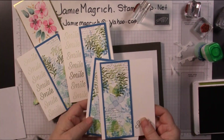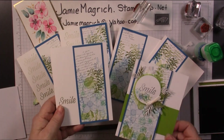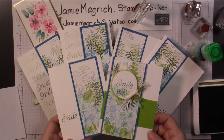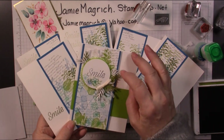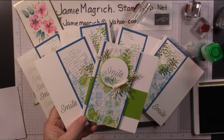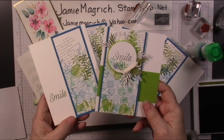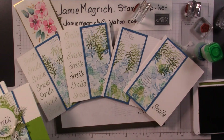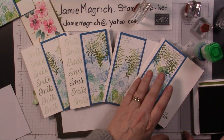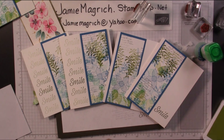Here are the ones I did the other time. And here are a couple of alternatives — I just put it on the other side for this one. And this one I added a bunch of Paper Pumpkin elements that I had, and stamped the sentiment onto a circle. Thank you so much for joining me at Jamie's Craft Table. I hope you have a great rest of your day, and I hope you can find a little bit of time to play with some stamps, ink, and paper.